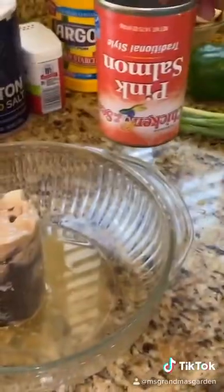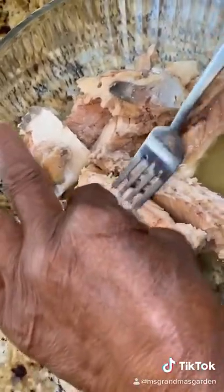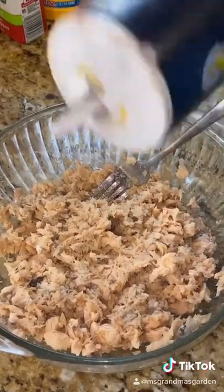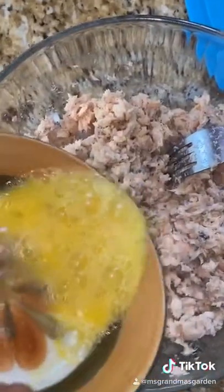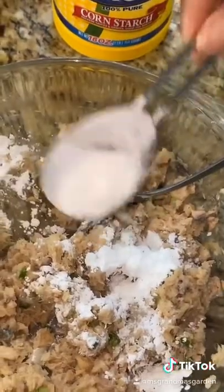I'm using pink salmon. I'm taking out the fish bones and then just mash it up together. I'm just going to add salt and pepper to taste. Crack the egg and slightly beat it. Add egg. Add chopped onion and bell pepper. Add cornstarch.